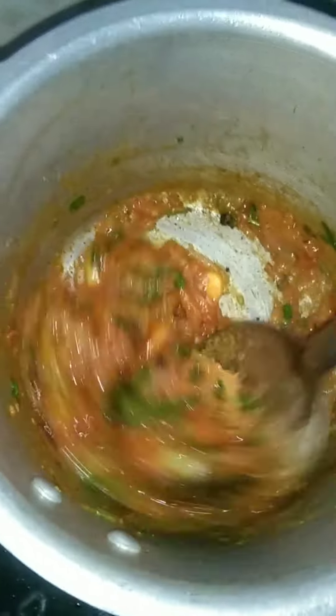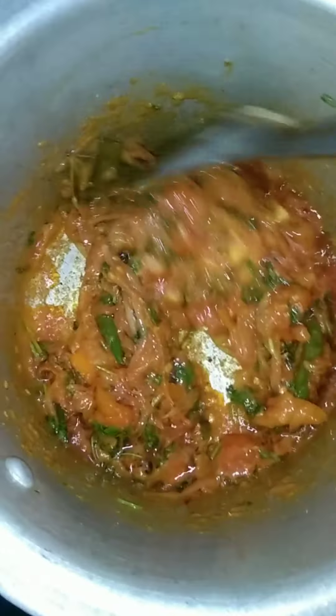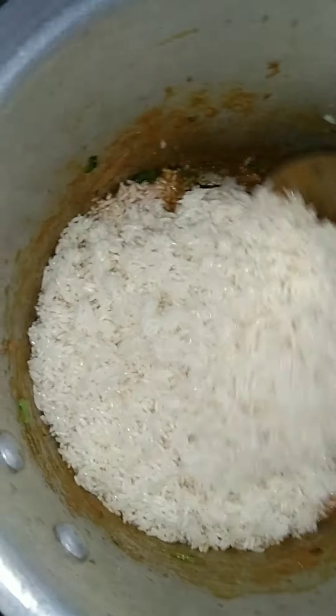Now, let's add tomato. Look, let's fry it like this. When we add tomato, add the tomato.